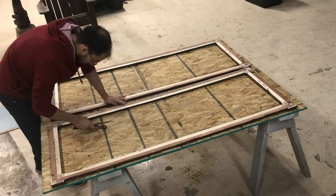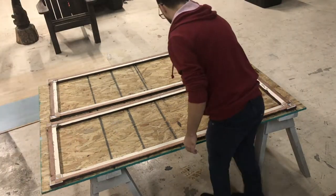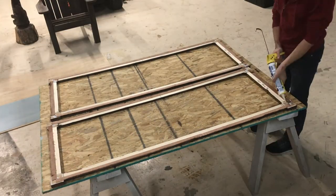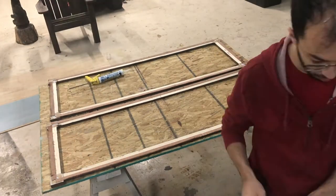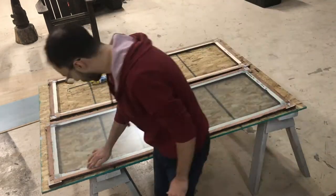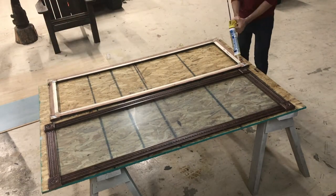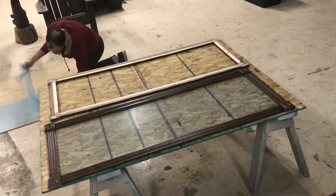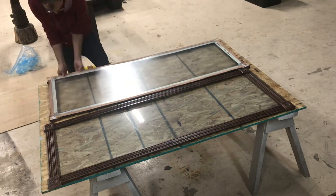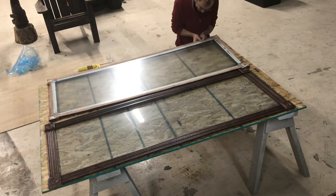After cleaning off the frames, I used clear caulking to glue down the plexiglass. But I ended up finding that this was a waste of time. Neither me nor my dad could figure out why, but the plexiglass did not stick in most areas. There were some spots that stuck and some that were popping up even after I put weight on the frames and left them overnight to dry.